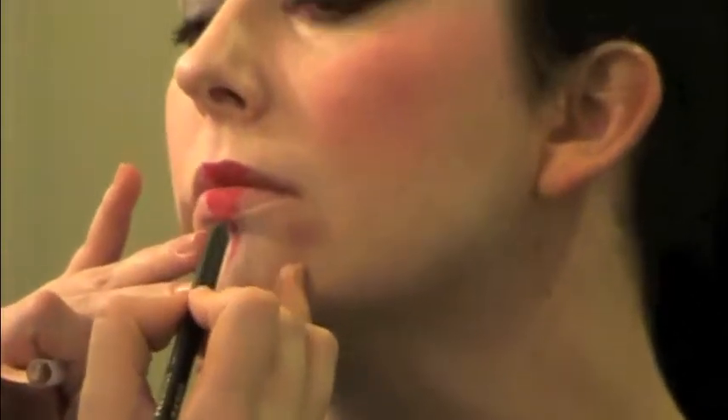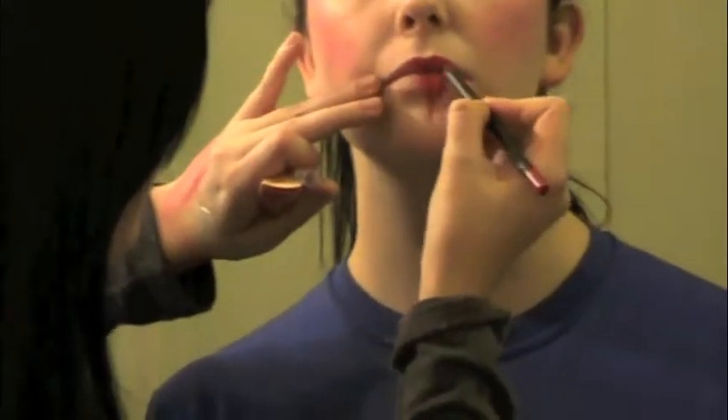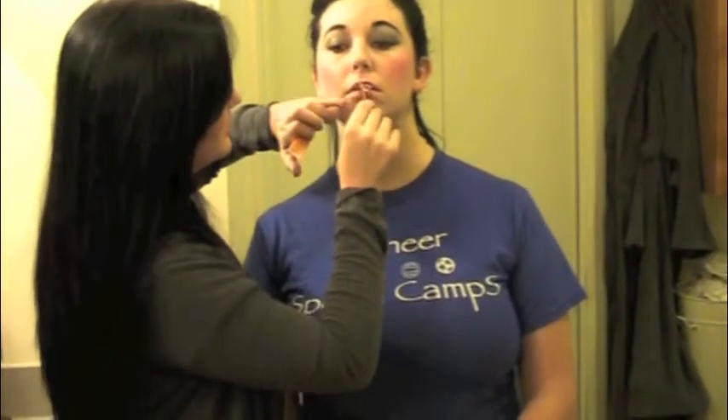Now that we've got her lip looking like it's bleeding, we can add some fake blood so that it really looks like it's bleeding. Just a little bit on the bottom lip — blend it together. This stuff is a little runny so you want to blend it together, and then you've got more of the effect done. That's how we create a zombie living dead girl. Thank you.